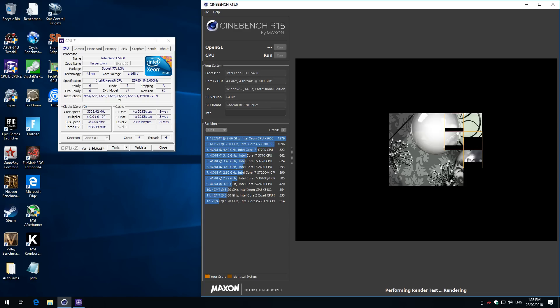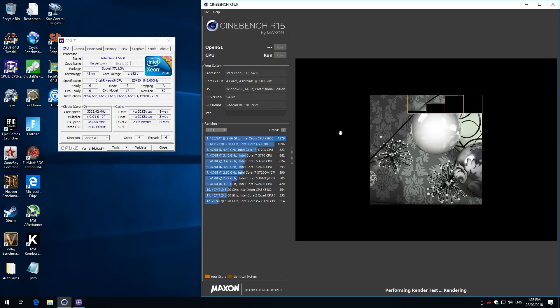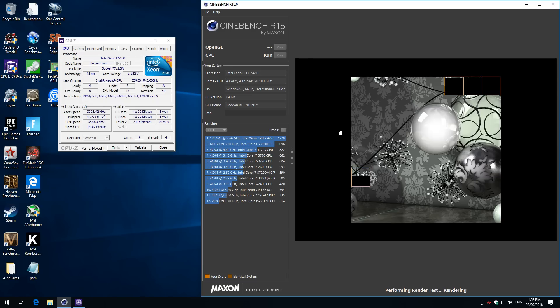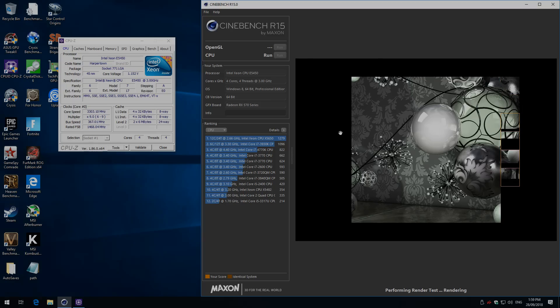That's pretty much it for this video. I've already started overclocking — we're running at 3.3 GHz just by raising the FSB and running Cinebench. How it performs will be for a future video where we look at some recommended Xeon processors. Any questions, let me know — I'll put all relevant links in the description below. If you found this video interesting and want to see more, be sure to subscribe, check out other videos on the channel, and thank you so much for watching — I'll see you soon with another one.